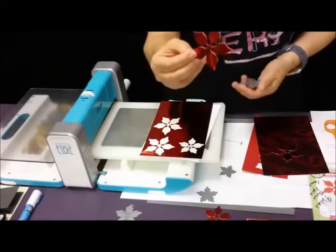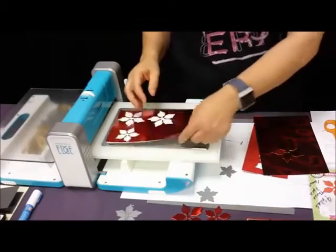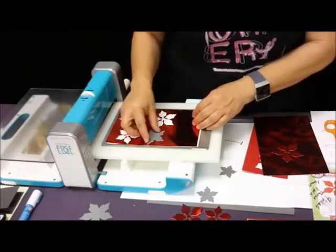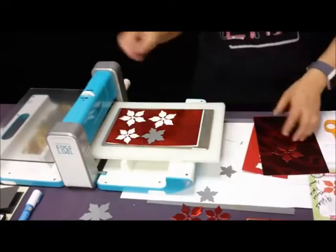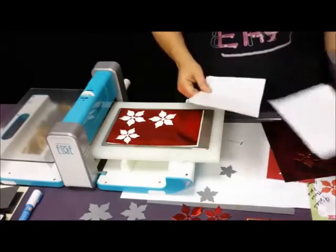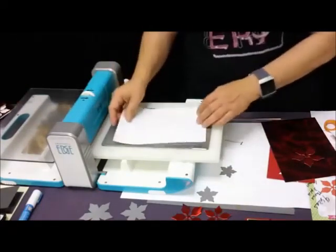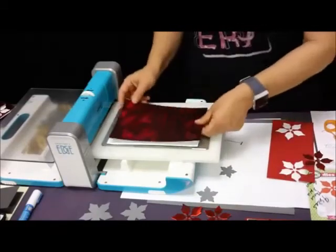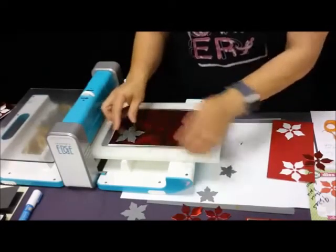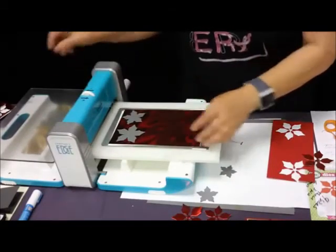Why can't I add white slimline cards and envelopes to my cart? Sometimes you cannot add items from the search page — you need to actually click on the item because it's wanting you to make a choice. On the white slimline cards, it wants you to pick whether you want 25 cards or 10 cards with 10 envelopes. Sometimes when you search and just click add to basket from the search page, it does not work because the website doesn't know what choice you want to make.